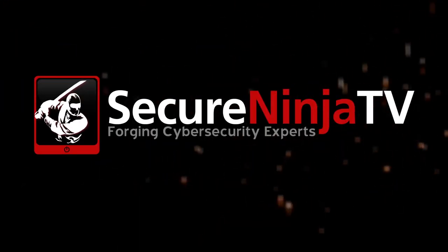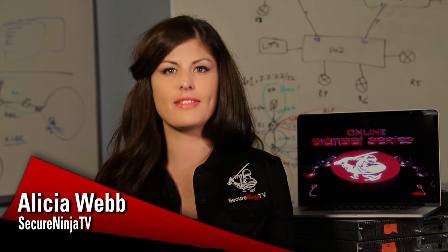Secure Ninja is excited to announce our new line of video training courses called the Online Sensei Series. These are on-demand classes available 24/7/365 at your convenience, taught by the best instructors in cybersecurity. Here's a complimentary taste of Secure Ninja's exclusive Cyber Kung Fu version of EC Council's Certified Ethical Hacker version 8, developed and taught by Larry Greenblatt and Tom Updegrove.